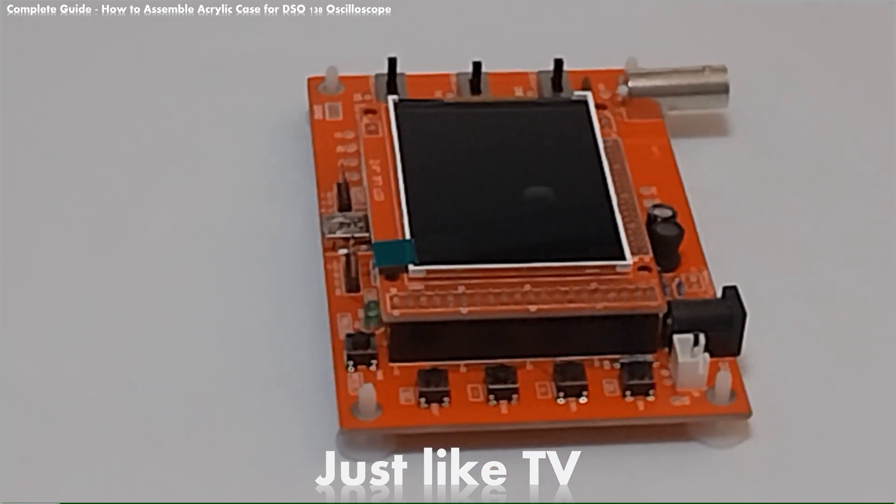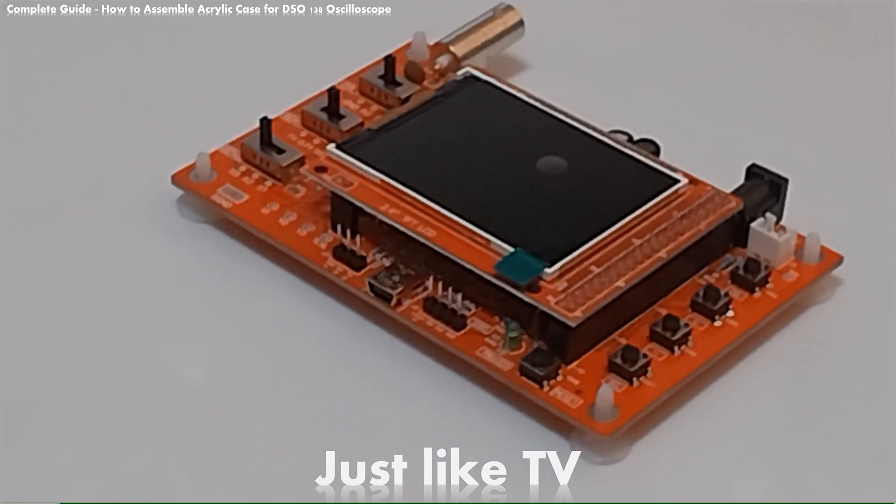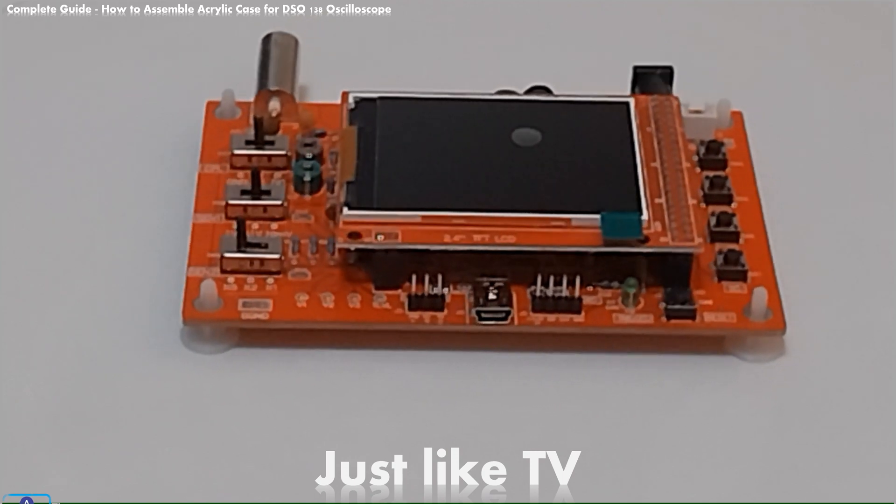In order to avoid this, let's get to business and see how to assemble a case to protect our oscilloscope.